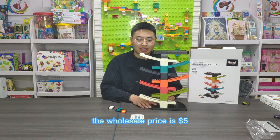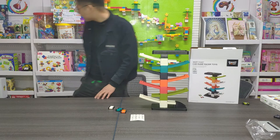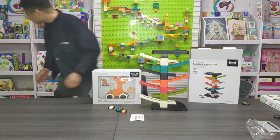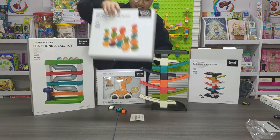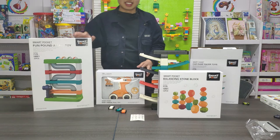The wholesale price is $5. And this manufacturer, they have many kinds of designs — not only this one. All of them, the packaging is quite the same, but the item is quite fun and the quality is very nice.